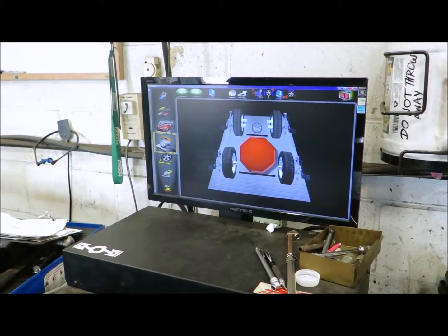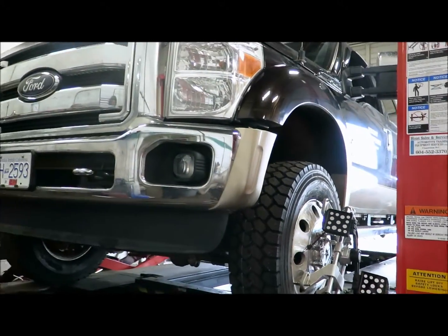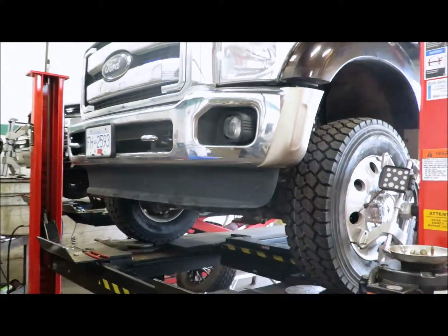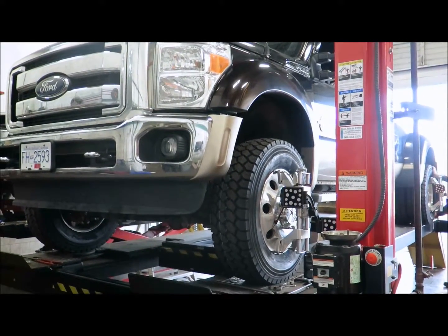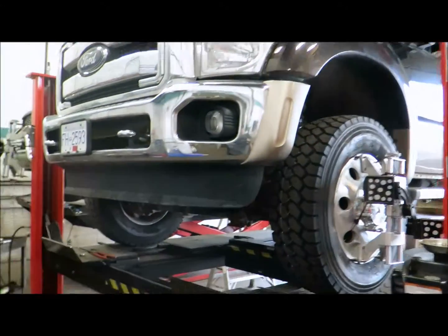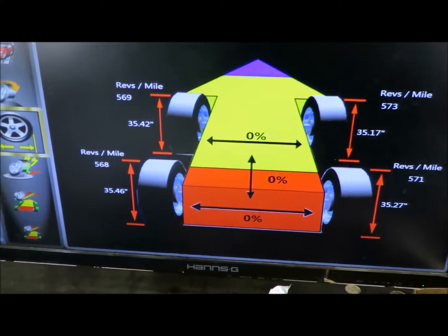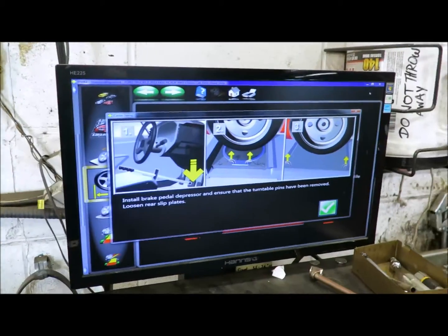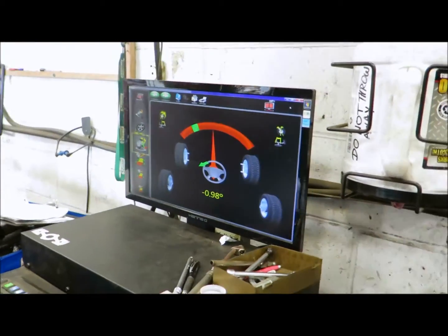Jeff is performing an alignment on a 2013 F-450 and right now he's doing the rollback. The rollback cancels out any runout in the wheel, hub, or what have you, so we get accurate measurements. While you do the rollback it also measures your overall tire diameter, so in all-wheel drive vehicles that makes a difference. If you have tires that are not the same circumference you can damage your transmission.